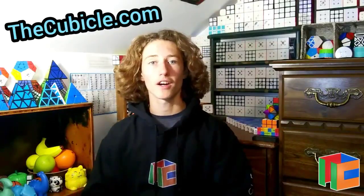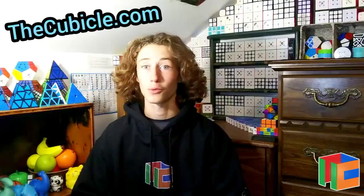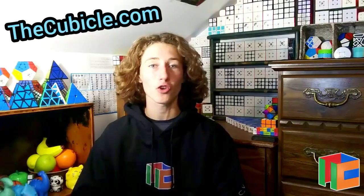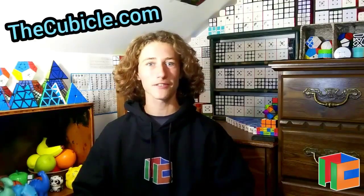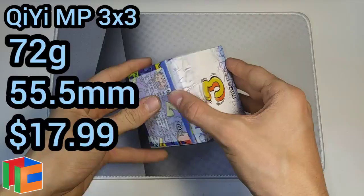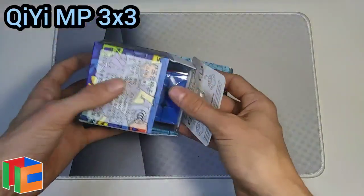This video is sponsored by thecubicle.com. You can use discount code CUBICS at checkout to get a sweet discount off all your orders — it saves you money and helps the channel grow. Also don't forget to subscribe to The Cubicle on YouTube and check out all their other social media so you don't miss out on any of their weekly exclusive sales. Links for everything you need will be down in the description below.